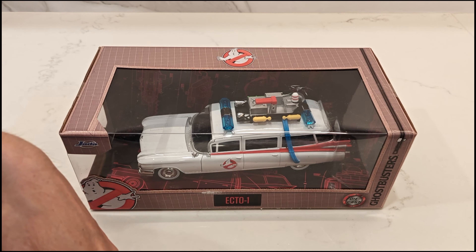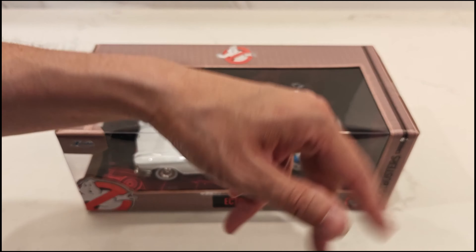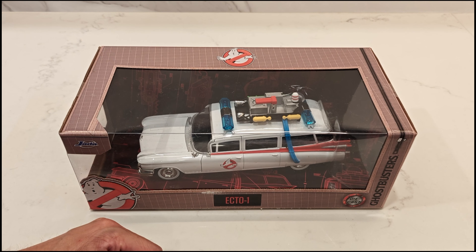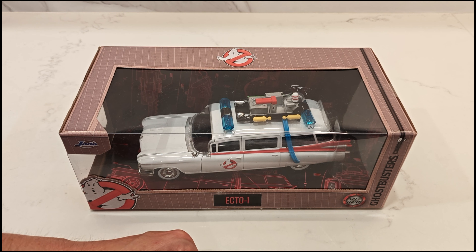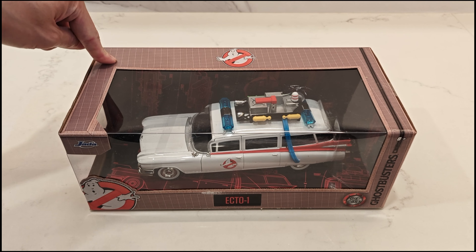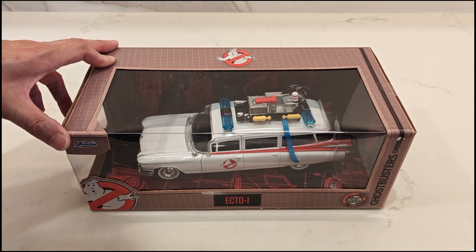If you guys have seen my other video — you'll watch the video — it was of the Hot Wheels Elite 1/18th Scale Ecto-1A. You know that I've been in search of the '84 Ghostbusters Ecto-1, and I was browsing through Amazon and this thing popped up. It's a 1/24th Scale Ecto-1, '84 Ghostbusters.